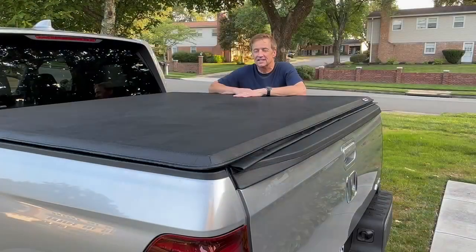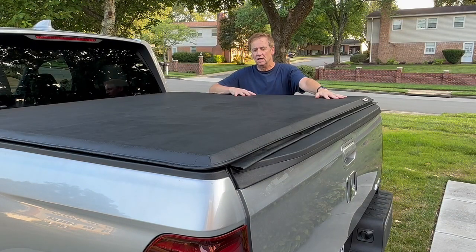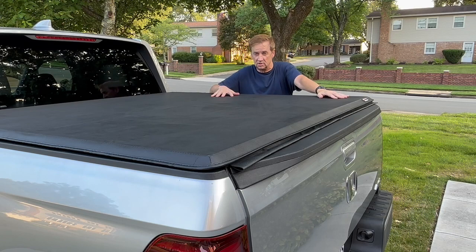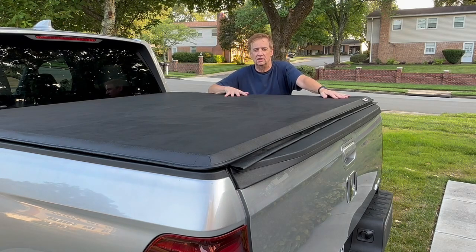That's the installation process for the North Mountain Tonneau Cover. It's pretty straightforward with just a few adjustments to be made, which are not too bad. The instructions are okay. Hopefully this helped you — if it did, please leave a like on the video and consider subscribing to my channel. I'm going to be making some more Honda Ridgeline videos. Thanks.